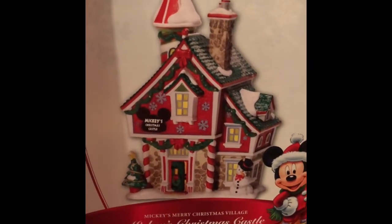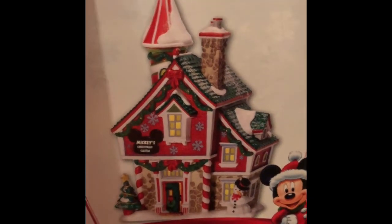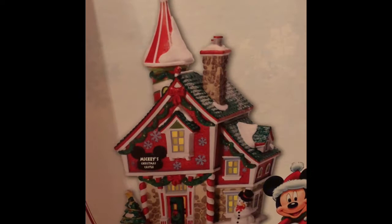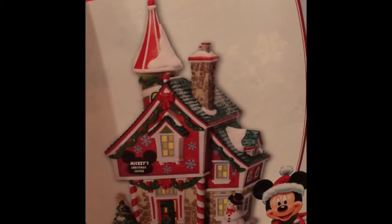Mickey's Christmas Castle is one that my parents purchased for me for Christmas, the first year that I started collecting the Christmas Village. And believe it or not, I actually only started collecting Christmas Village pieces three years ago, so this entire collection is only three years in the making.